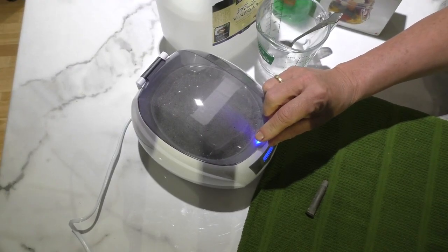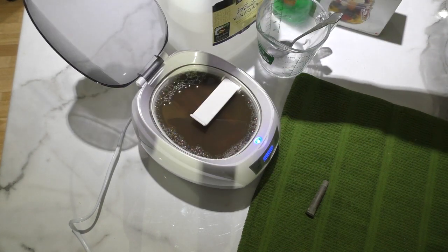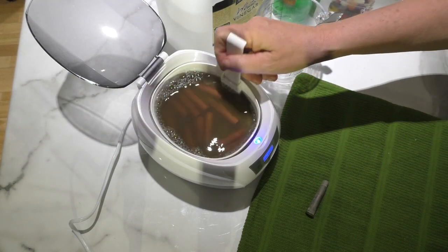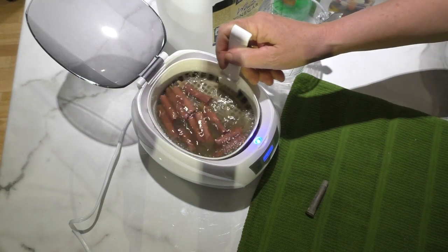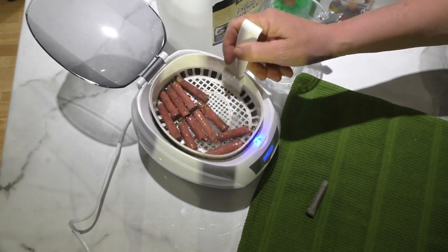It has now been 22 and a half minutes. That water sure is dirty. These bullets are looking a lot like copper right now.